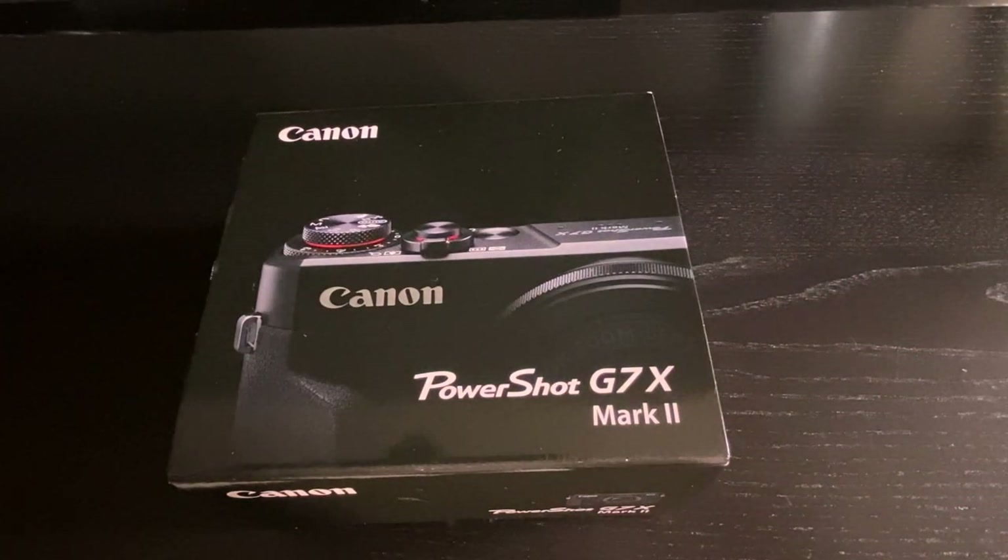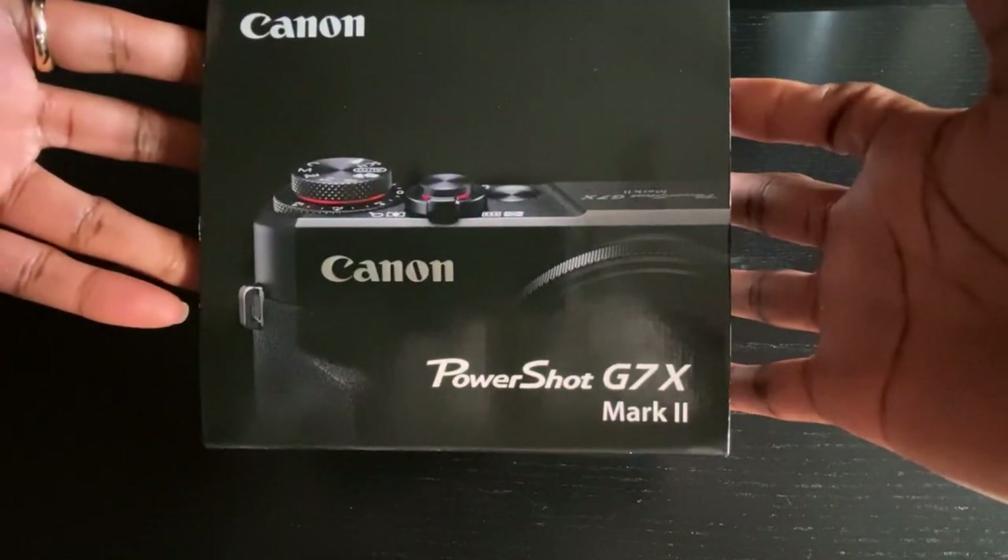I'm really excited. I'm going to unbox this right now and I also have some accessories I'll open up as well. Let's see what's inside.